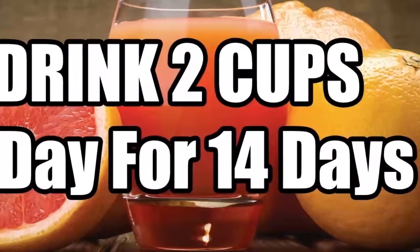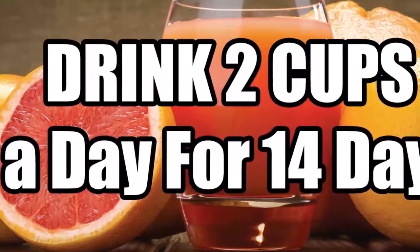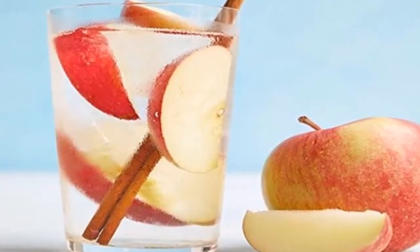Ingredients. You need the following ingredients for this weight loss drink: one tablespoon of honey, one cup grapefruit juice, and two teaspoons of apple cider vinegar.